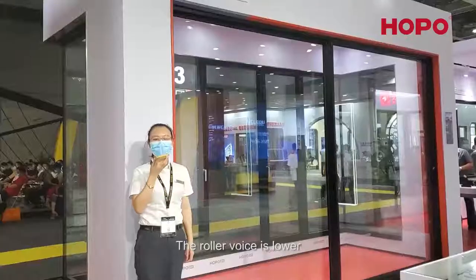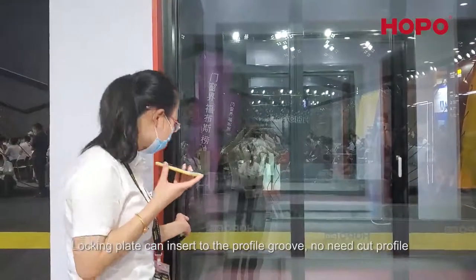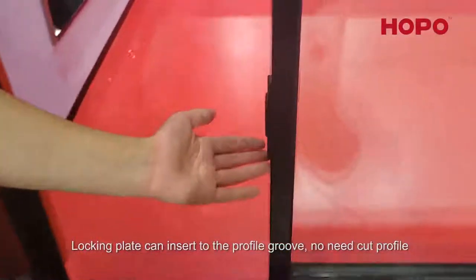Also, our roller noise is very low. Our locking plank can insert into the profile, so there is no need to cut the profile.